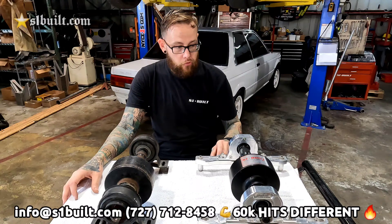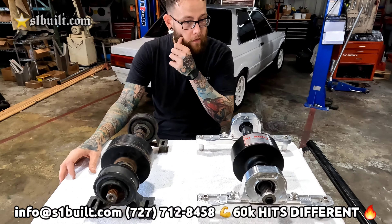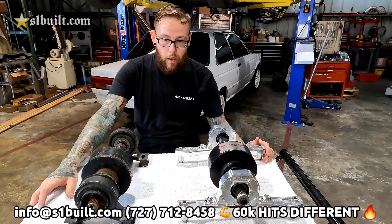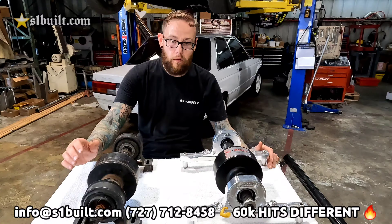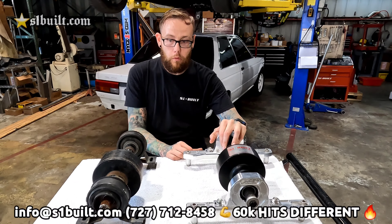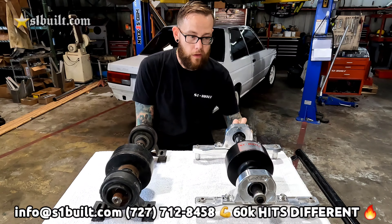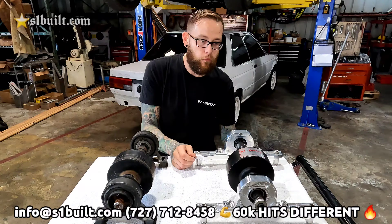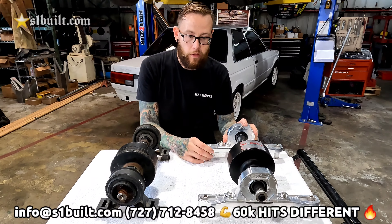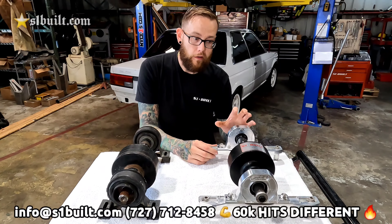You're also able to choose between our billet carrier bearings — as you can see here, we have the billet carrier bearing brackets as well. The main difference comes down to the amount of power it allows you to put down to the rear wheels; you're going to get a lot more out of a 60k than from an OEM Freelander viscous coupler. We have the 60k viscous couplers in stock ready to ship. The carrier bearings and brackets are also sold separately, so you can remove your OEM viscous and bolt this in as a direct upgrade.